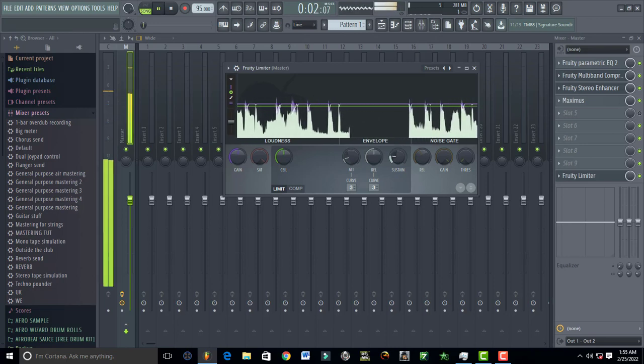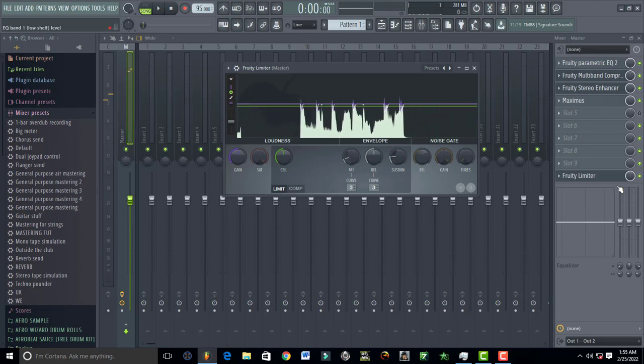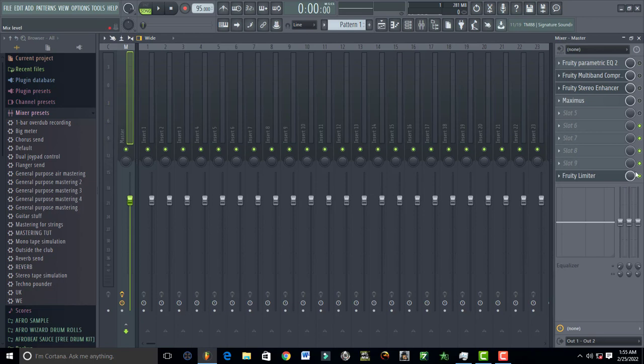This is how the song sounds without the plugins — pretty low. But with all these turned on, you can hear the difference. So guys, this is how you can professionally master your songs in FL Studio — very easy.